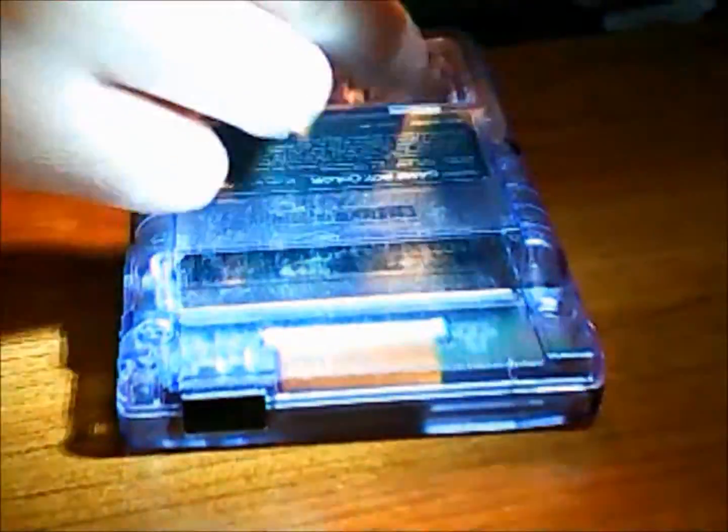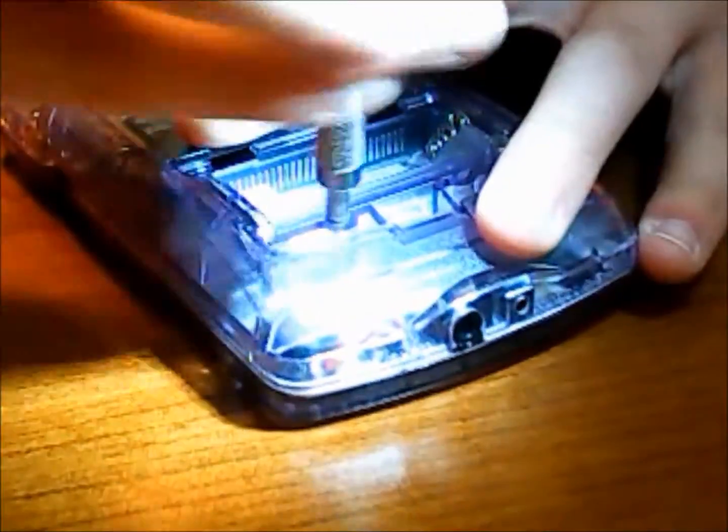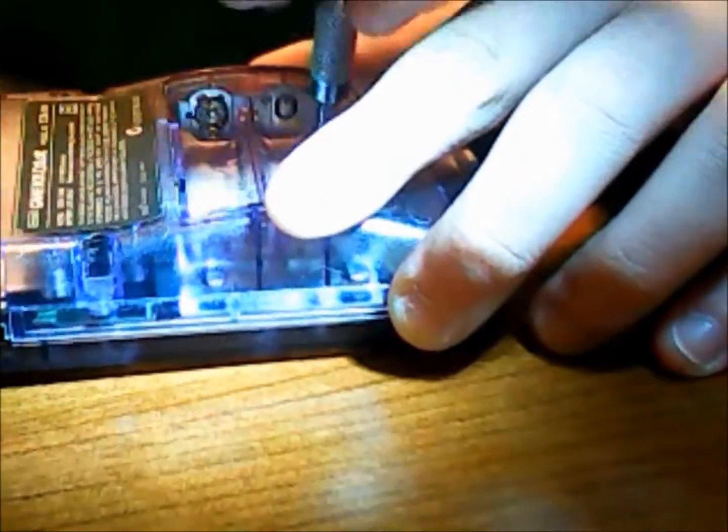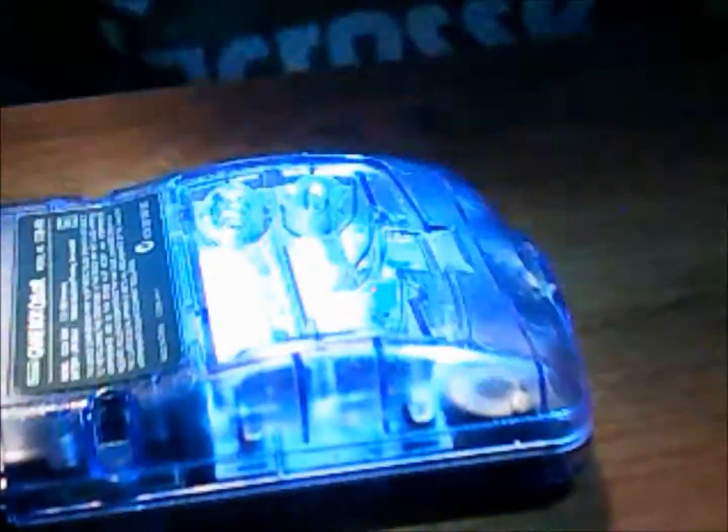When taking out and putting back in the batteries, I highly suggest that you use a flathead screwdriver. I feel like banging the game system on your hand or whatever to get the batteries out is really bad — because one of my battery springs is starting to bend down where the negative side goes in. So that's just a little recommendation on my side at least.